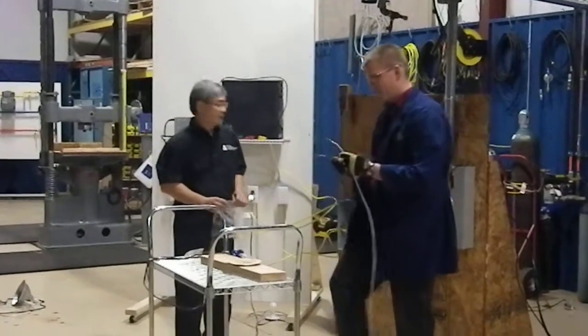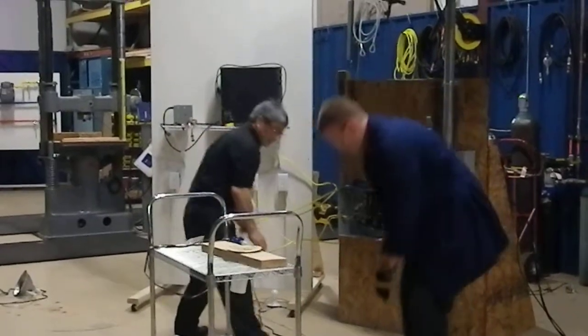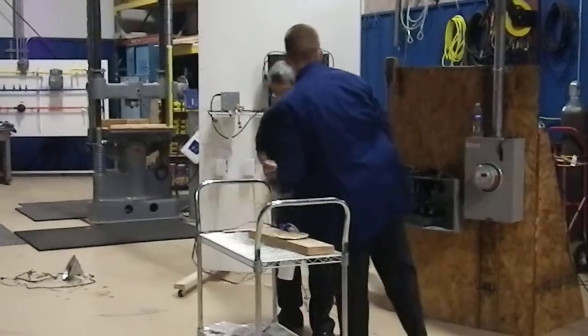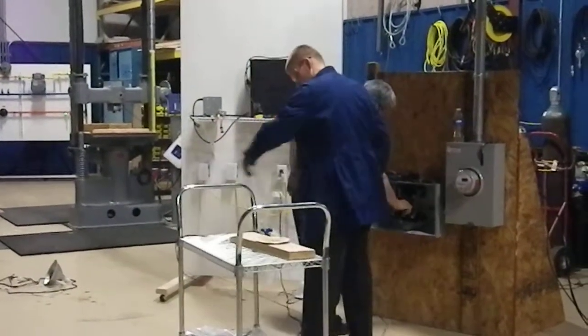Alright, so let's try this one. Got some gas on. We have a torch. Yes, sir. This is the main. This is the main.